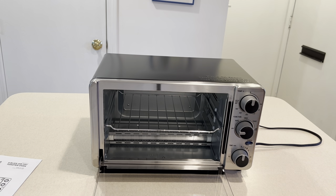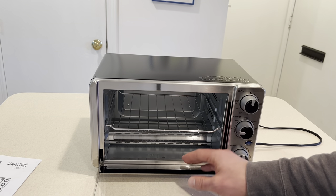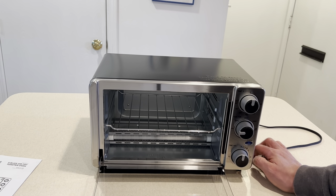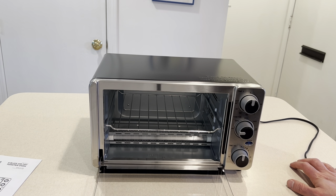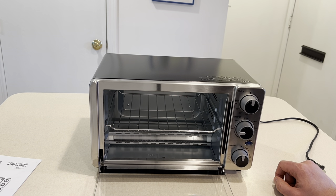Typically when I'm using a toaster oven, I'll sometimes put tin foil down and sometimes not, depending on what I'm doing. If I don't use foil and have something with cheese on it like pizza, it can drop to the bottom and then it smells, burns, and you have to deal with that. Let's take a look at the controls here.